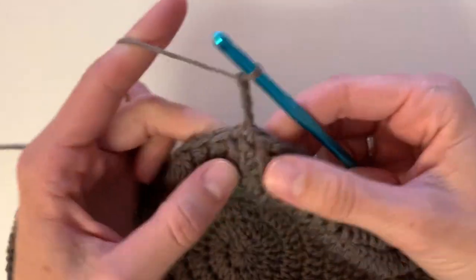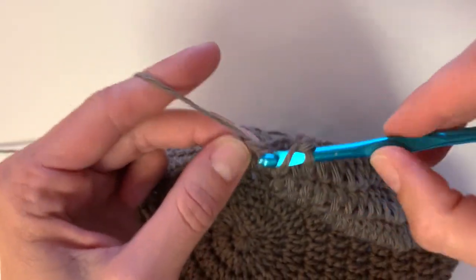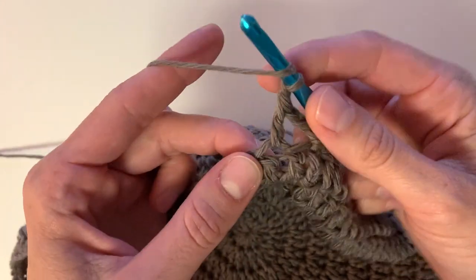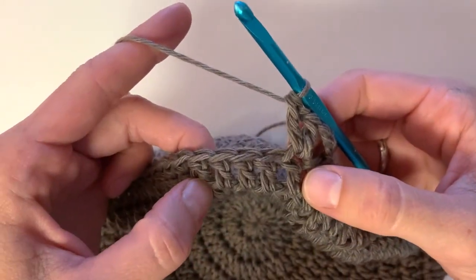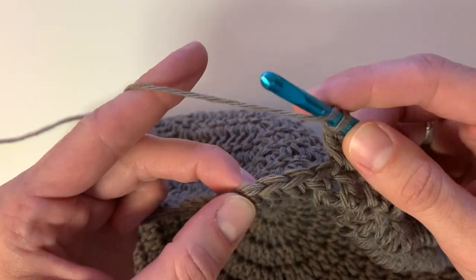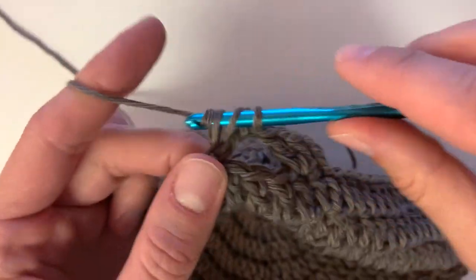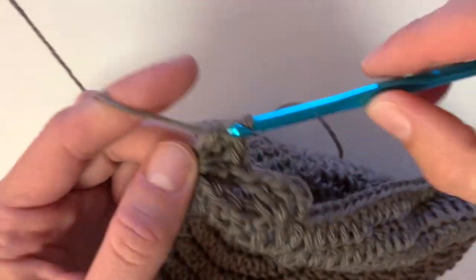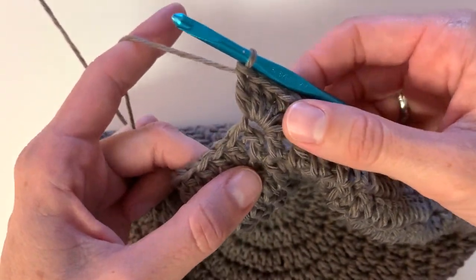Chain three and then into the next stitch we're going to place a double crochet, then chain one and double crochet into that same stitch — this will create what I call the V-stitch. After this, you're going to skip the next three stitches, and into that fourth stitch you're going to crochet five double crochet stitches. This is the fan stitch.